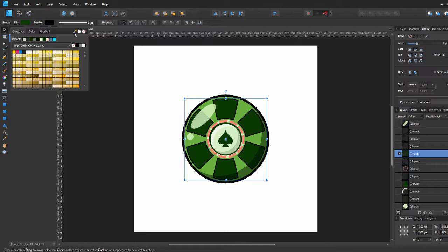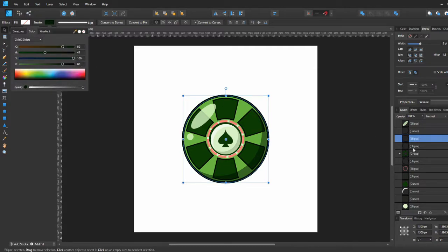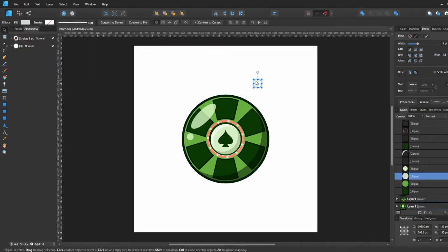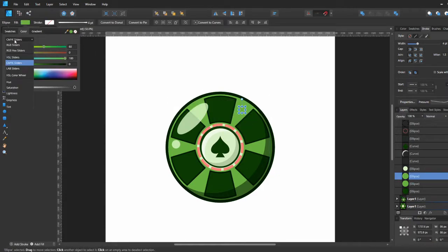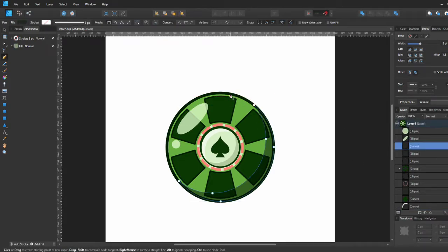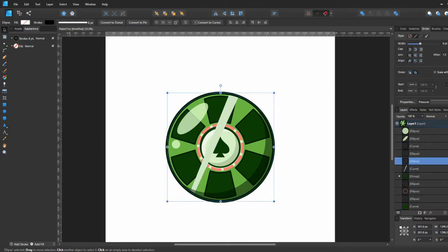We're getting close to being done, so we're putting on some final touches. I play around with the colors of the strokes, turn them into dark green, and add a stroke to our squares also in dark green so it all looks like one solid piece. I was going to add white little dots for the poker chip but decided against it because it would look too much like the highlight, so I scrapped that idea.